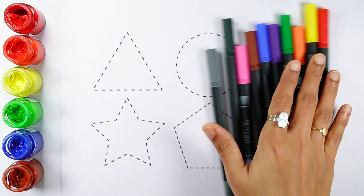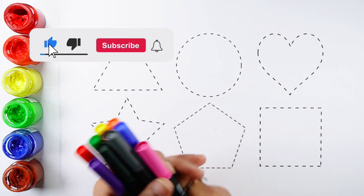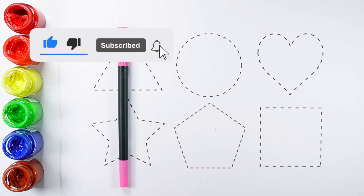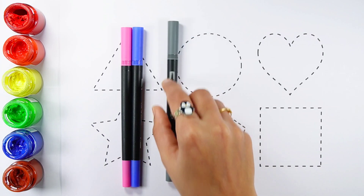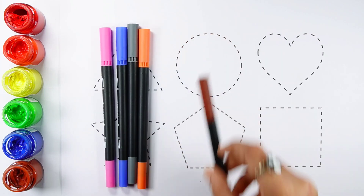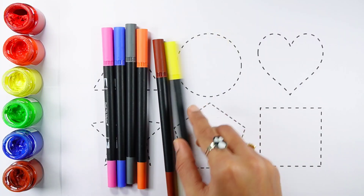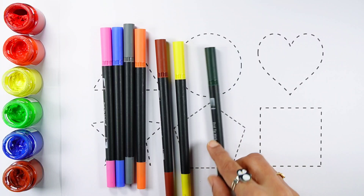Let's learn some colors. Pink color, Blue color, Gray color, Orange color, Brown color, Yellow color, Dark green color.